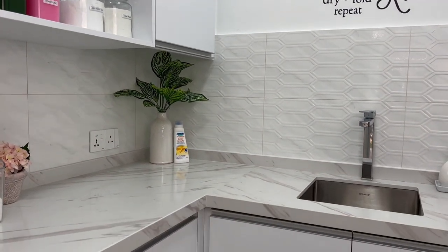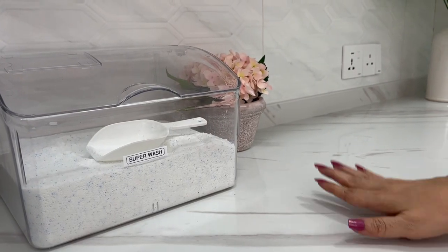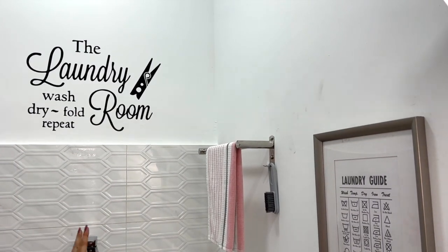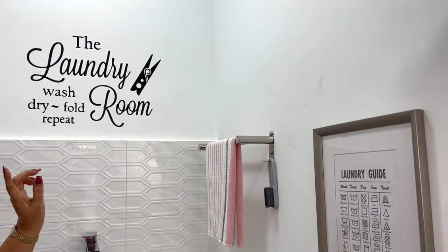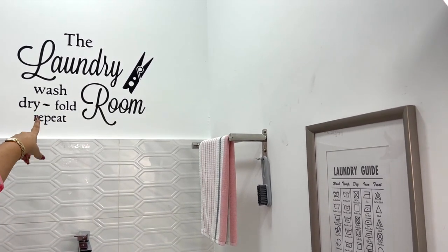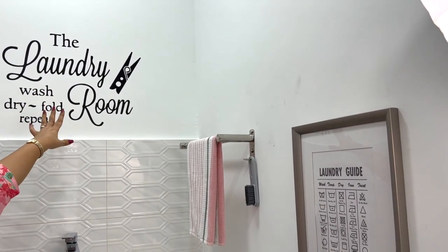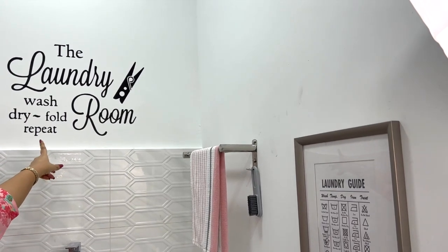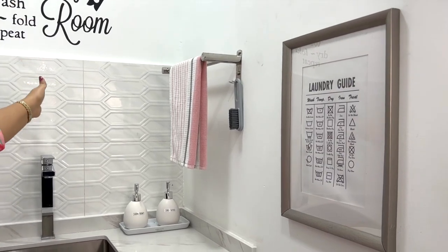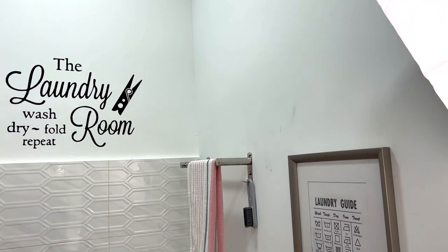These quartz counters are so easy to wipe and keep spot-free and shiny. I didn't tile all the way to the top because I wanted to add some wall art. I ordered this decal and it turned out to be just the right size. This is my favorite laundry label, and I've aligned it to the sink so even if the cabinet door is open you can still see it.